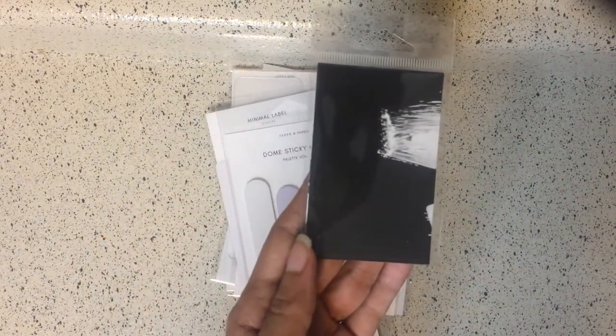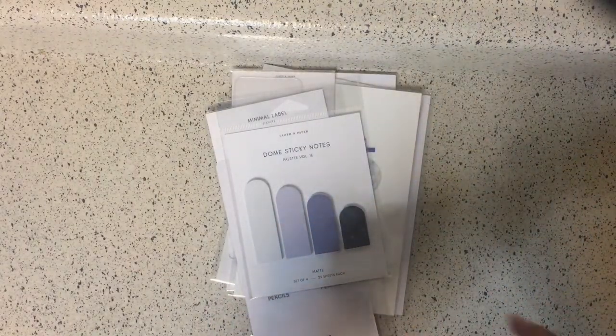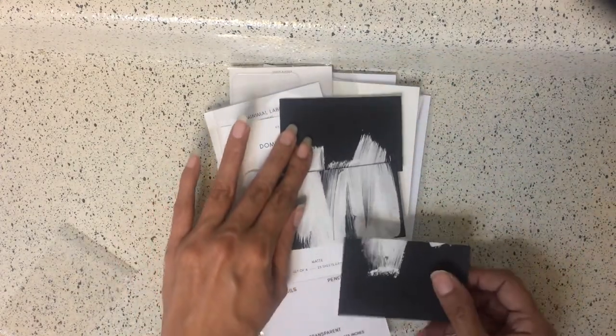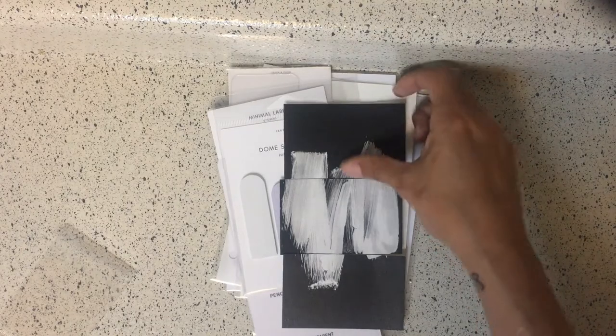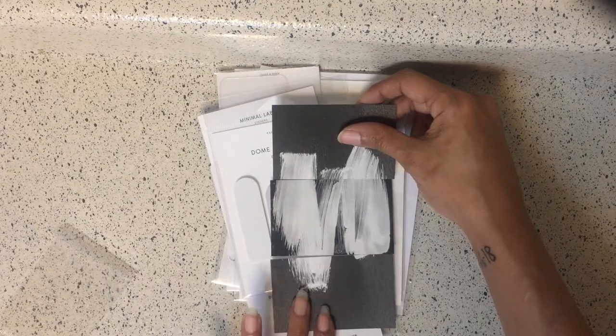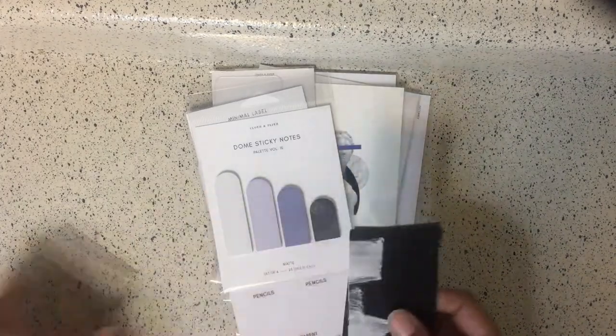Next we have this card — it says it's a dashboard card set. It's three of them, and they make a pattern together. Do you see that? So they're three separate cards, but when put together they make a complete airbrush-style pattern. That's pretty cool — that is the dashboard card set.